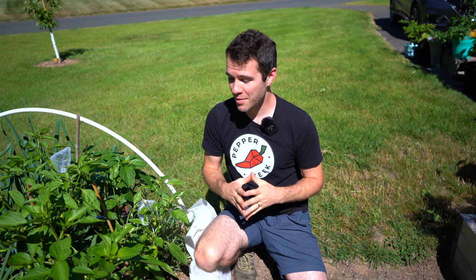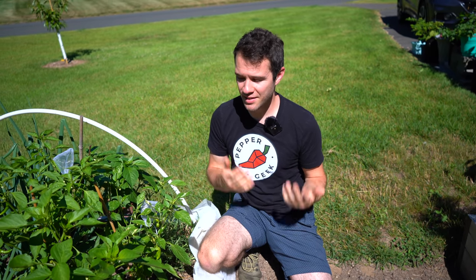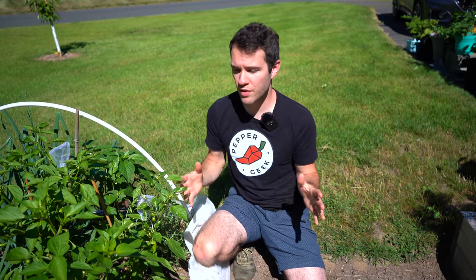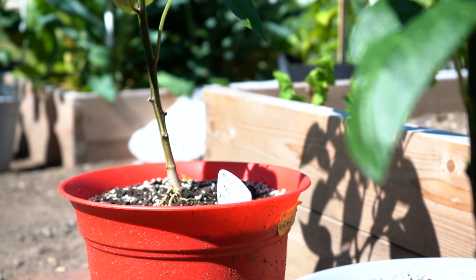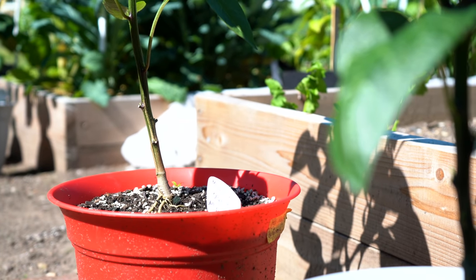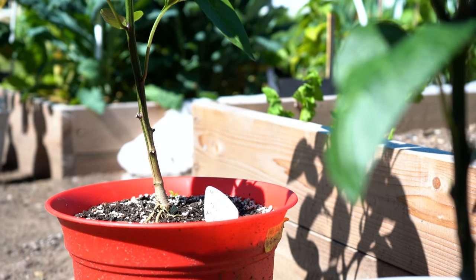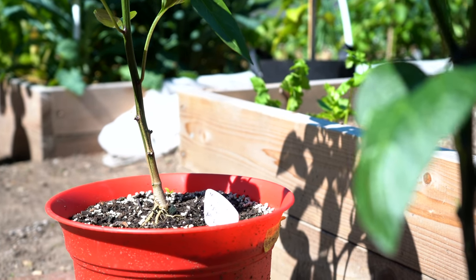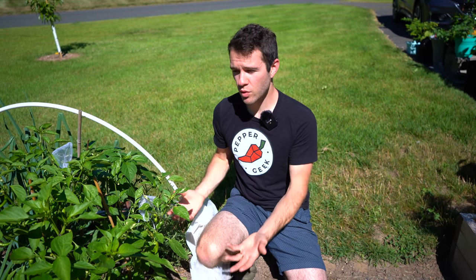Our last tip is to protect from pests and diseases. The first thing we'd recommend is to bottom prune your plants — we have a whole video about bottom pruning and mulching. It really helps prevent soil-borne diseases from getting into your peppers from soil splashing. Mulching also helps: when it rains heavily, if you have a layer of mulch, the soil won't splash up as much onto the plant.